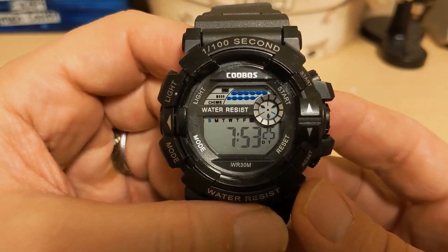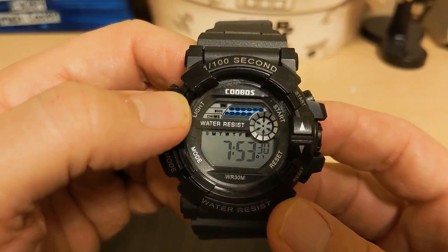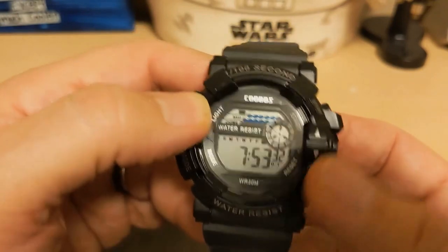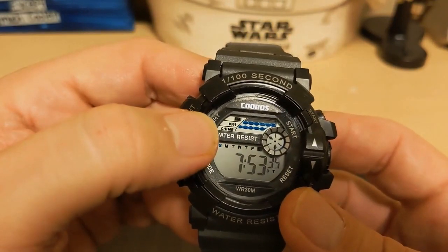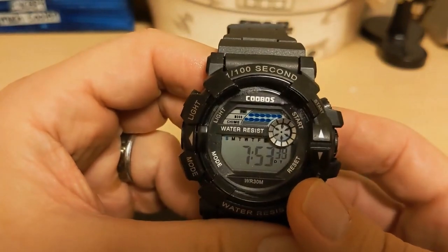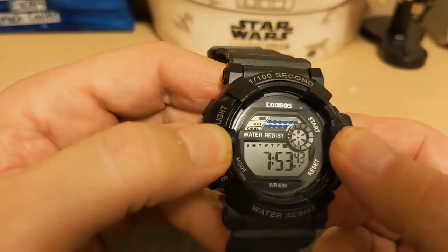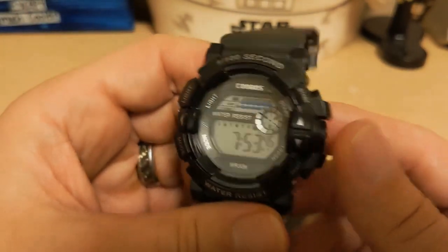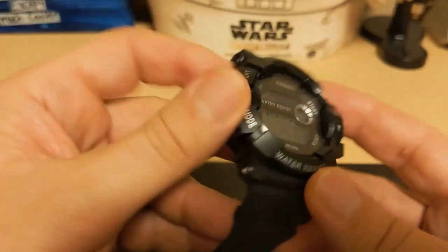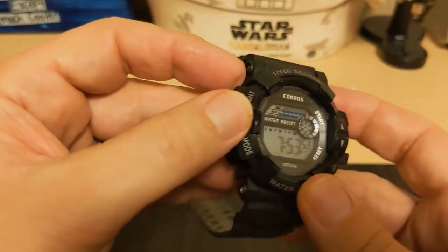What are my gripes? A lot of the stuff written on the crystal doesn't apply to the display — like 'DT' and the chime indicator. I don't like the fake arrows on the bezel; I just don't like fake elements on a watch. And the case feels a bit brittle and plasticky — I don't think this one can take a hit at all.